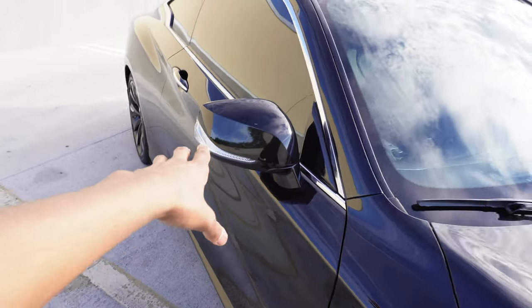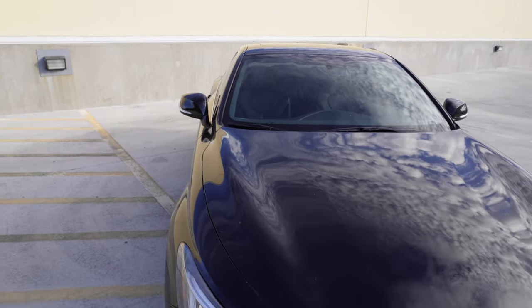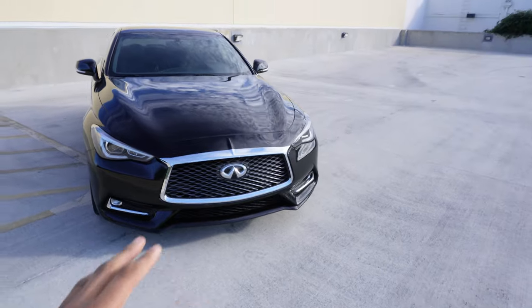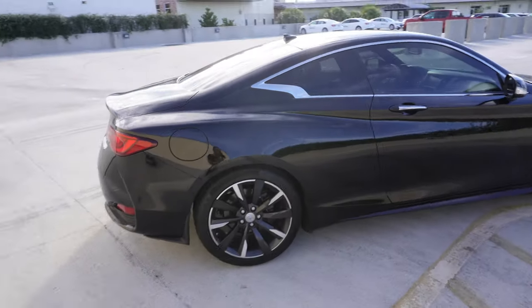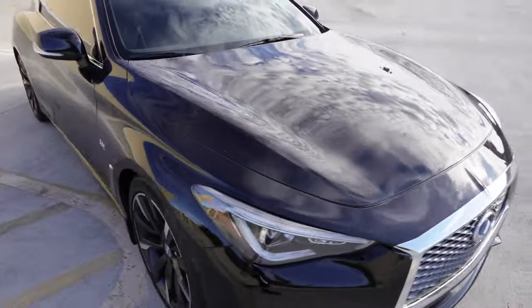I want to get the M-style mirrors — I believe that's what they're called, y'all can correct me if I'm wrong. I want to get carbon fiber mirrors. There's this guy — I think his name is Jalisco Carbon Fiber — and he sells parts for the Infinitis like the front splitter, spoiler, and rear diffuser. I'll be ordering from him very soon. Y'all have to subscribe to the channel — I'm so excited for this build. I've been wanting this car for eight months and I finally got it.